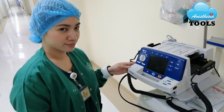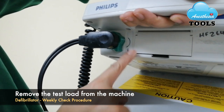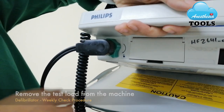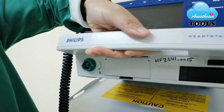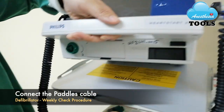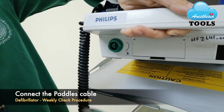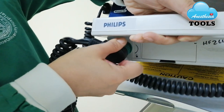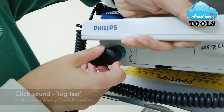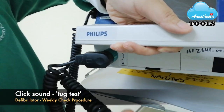Thank you once again, Dianne. What we have to do is remove the test load first from the machine. There is the unlock option — she will be unlocking it very gently. The test load has been removed and she will be connecting the paddles, as shown in the picture. We will hear the click sound and she will do a small tuck test to make sure it's tight.